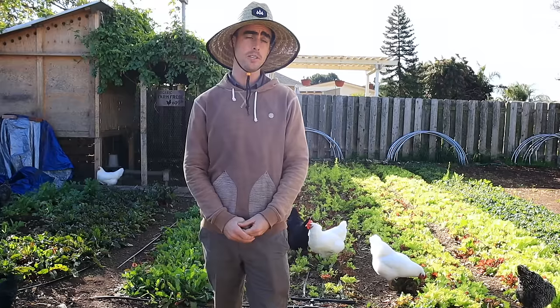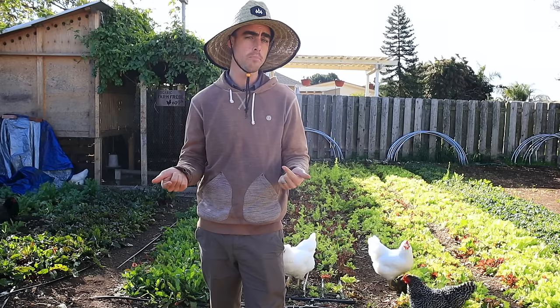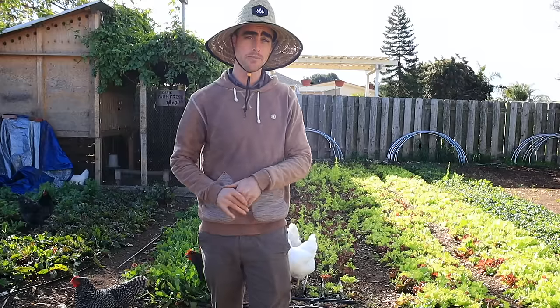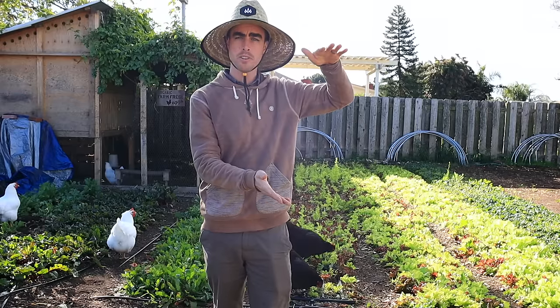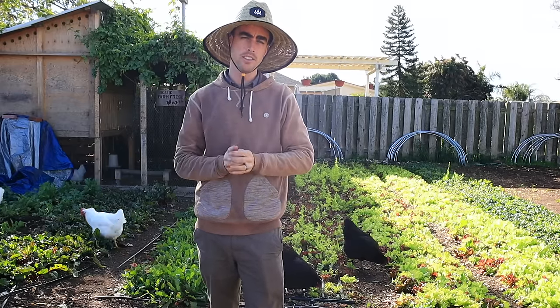Hey everybody, welcome back to another Nature's Always Right episode. Today is going to be an in-depth video all about drip irrigation and the things that I would change looking back on how I set up my irrigation system over three years ago. So we're going to talk about drip tape, polyline, emitter line, setting up your system for your main timer, your filters, manifolds — all of that stuff will be in this video.